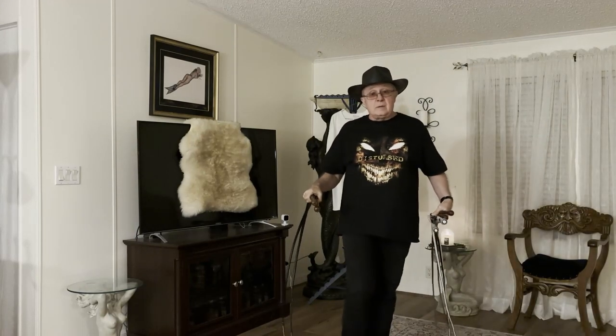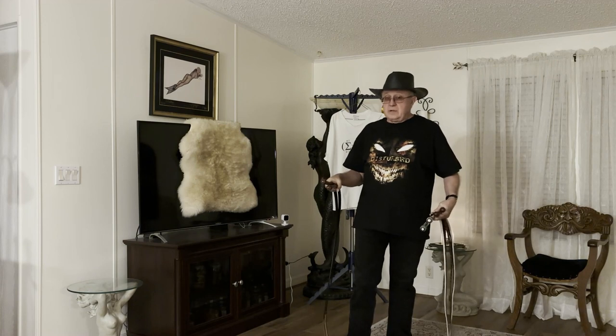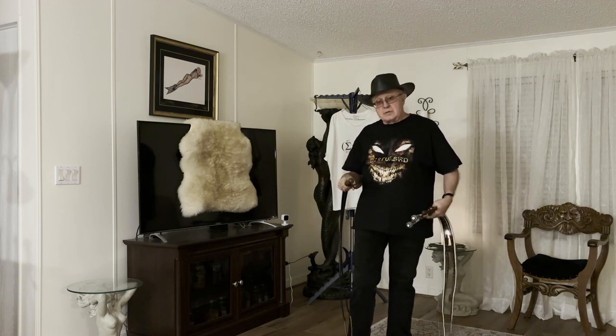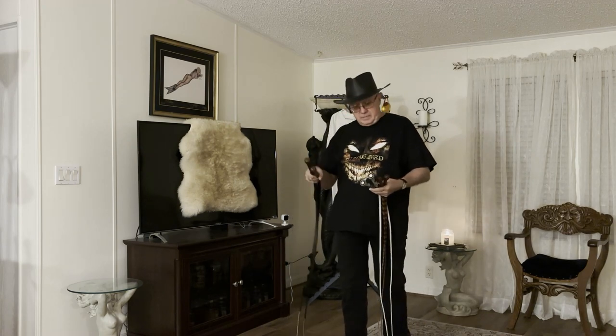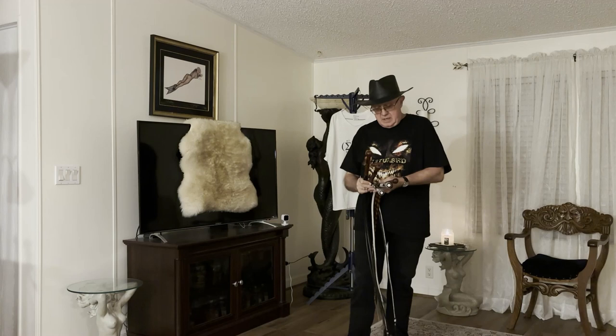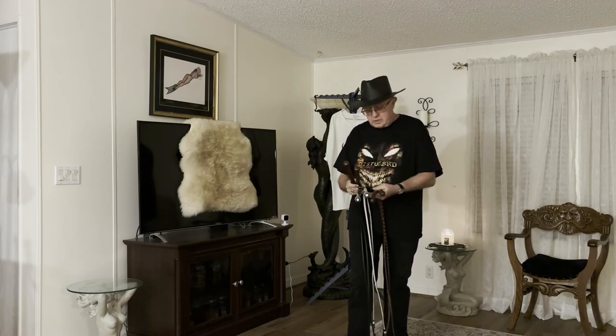Welcome to Whips in the Dungeon. I'm Dex, and tonight this is going to be a fairly long video — I'm going to challenge you to stay tuned all the way to the end. Remember to like, subscribe, and leave an appropriate comment, as that really helps the channel out — more than you could know.